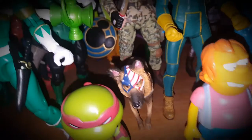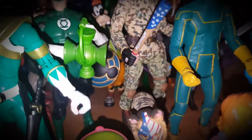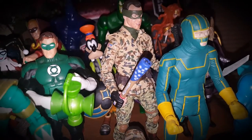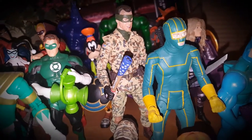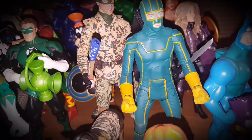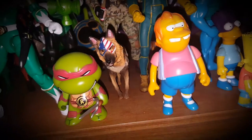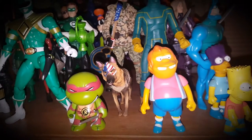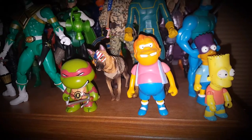There's a Kidrobot Raphael that was gifted to me by my godbrother, a NECA figure of a dog whose name I forgot, and Jim Carrey's character from Kick-Ass 2. This one is also from Kick-Ass 2 — it's Kick-Ass himself.